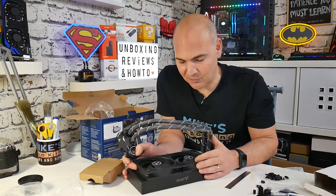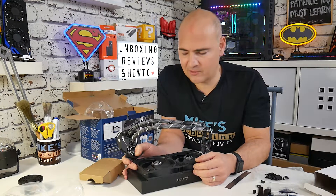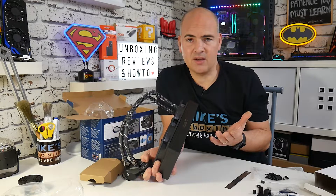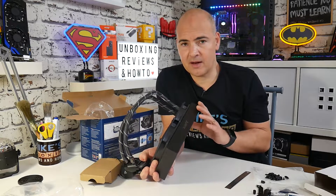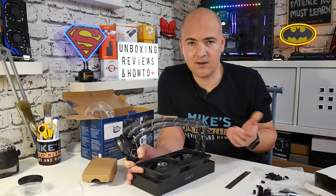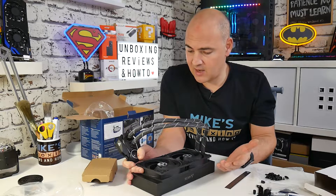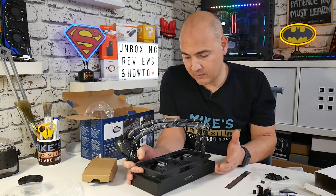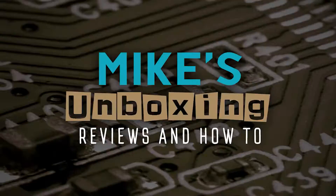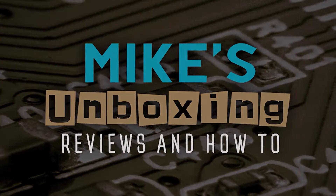I'm really looking forward to installing this. It'd be quite nice to get rid of the Cooler Master one I've got already in the PC, which I think is on its way out already — so that'll be going back to Amazon. Even with the thermal mass and the extra size of it, I can see already it's going to do a much better job. How much better than the standard 240mm AIO remains to be seen, so we'll be finding that out in a later video. Click on the subscribe button and the chime button and you'll be notified of the video releases. This has been the Arctic Freezer 240 version 2. I've been Mike from Mike's Unboxing Reviews and How-To. Hopefully we'll catch you in the very next video — thanks for watching.